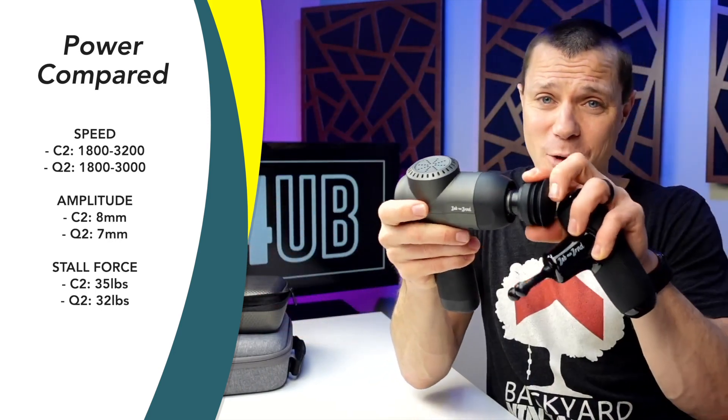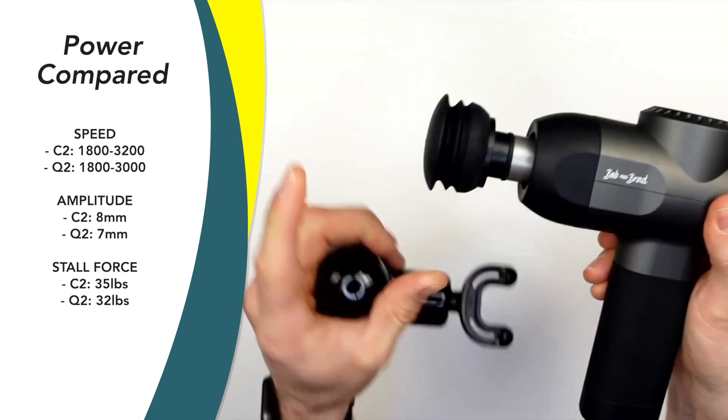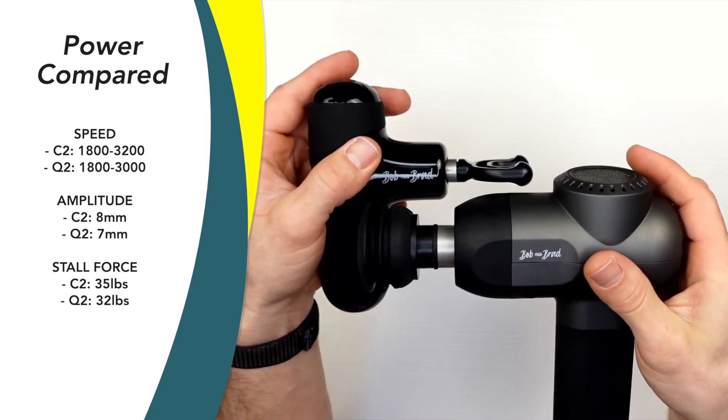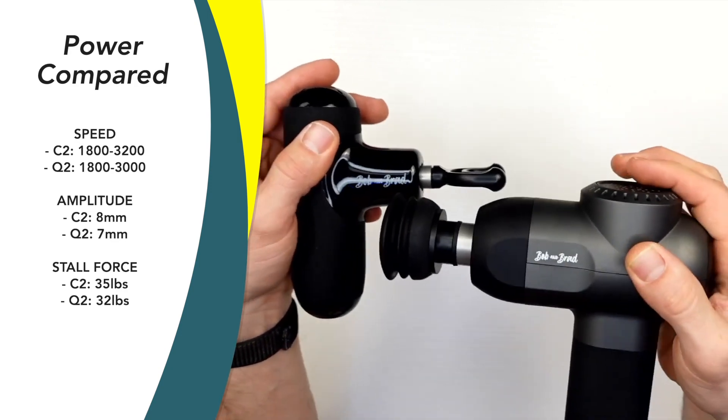What about amplitude — how far the head travels back and forth? The bigger one is 8 millimeters and the Q2 is 7 millimeters. You can see the difference there, but it's basically negligible.